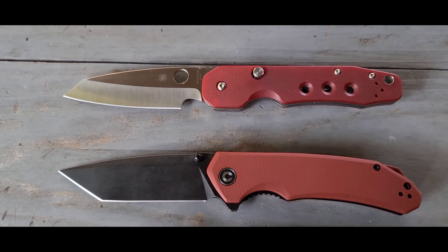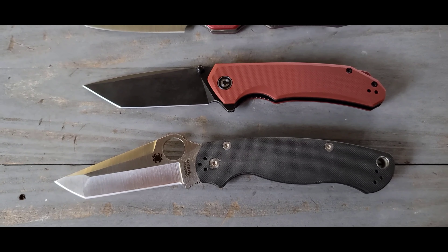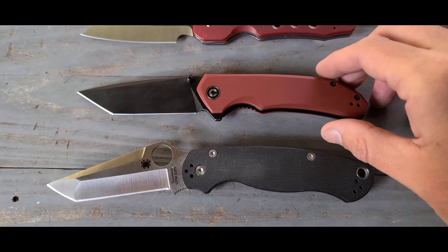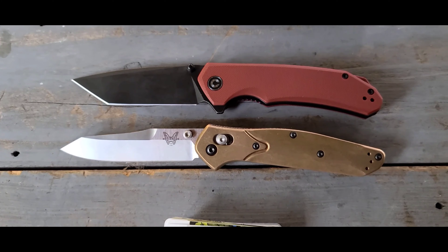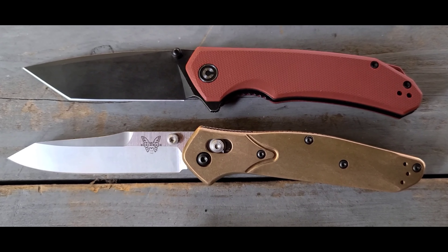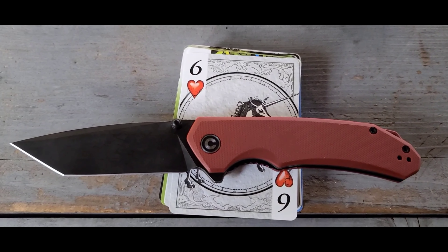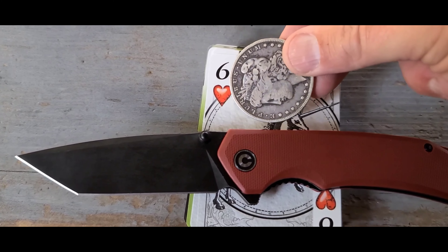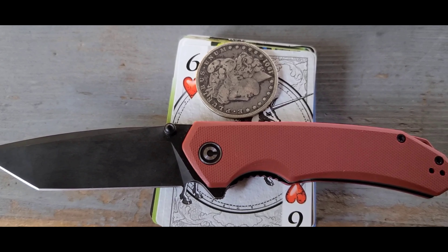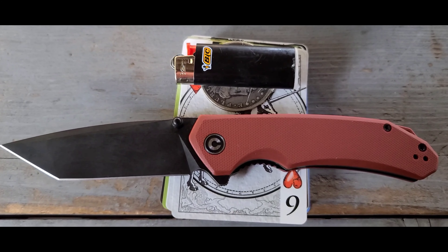Here's the size comparison. This is what the Civivi Brazen looks like compared to the Spyderco Smock, next to the Spyderco Paramilitary 2, next to the Benchmade Osborne 940, on top of a deck of playing cards, compared to a silver dollar, and last but not least compared to a mini Bic lighter.